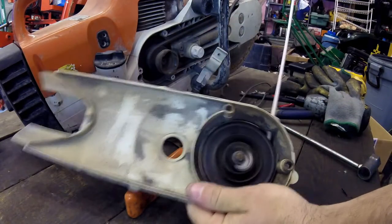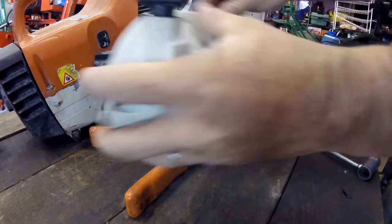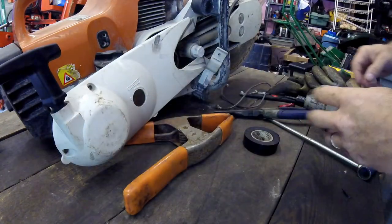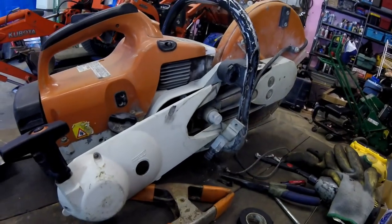We've got the new pole handle on. Now we're just going to pop this cover back on and we're going to be finished. So that is how you change the recoil starter — the pull rope — on a Stihl TS-400 partner saw. I'm just going to put this back in with those four screws and I'm done.